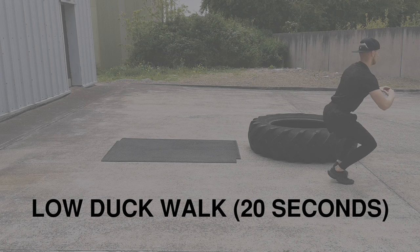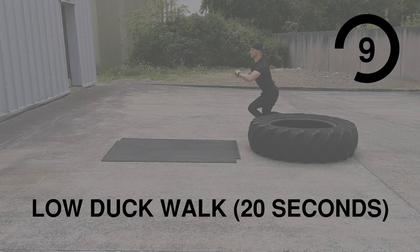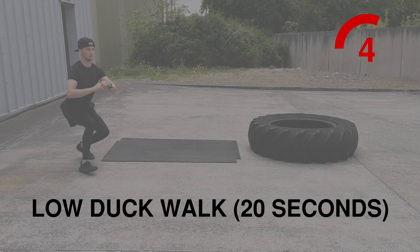Next up, one of my favorites — low duck walk. Squat down low and get into a nice long stride like a duck. You can quack if you want, but I don't know if that's of any benefit.